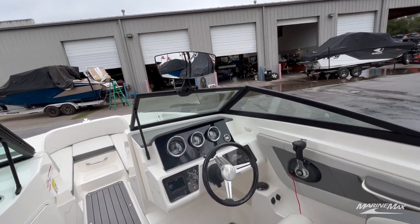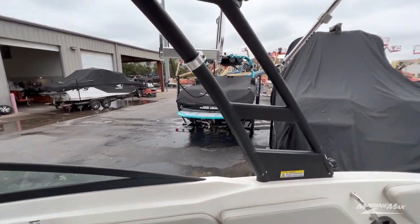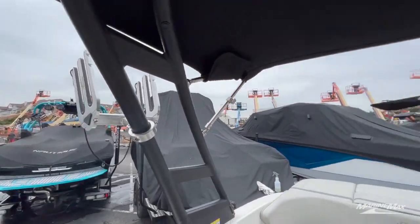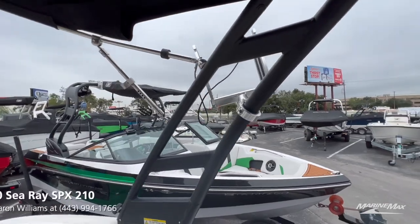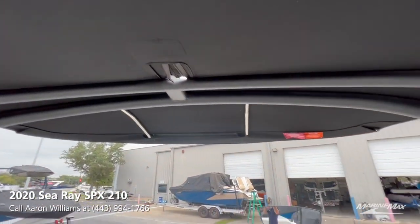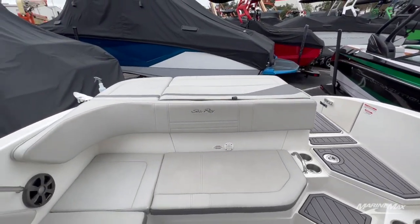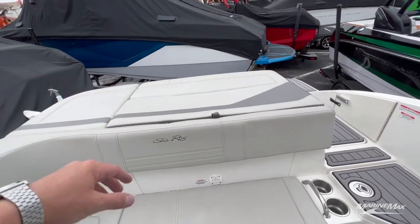The owner did equip this boat with a nice mirror so you can see your riders in the back. We've got wakeboard racks on each side of the optional sport tower and bimini, which is one of my favorite options — it really just gives this boat a very sporty, unique look to it.